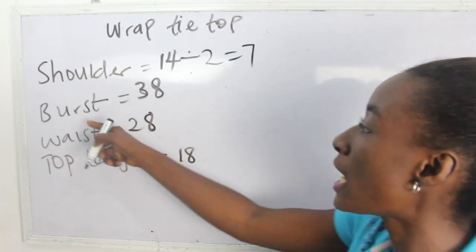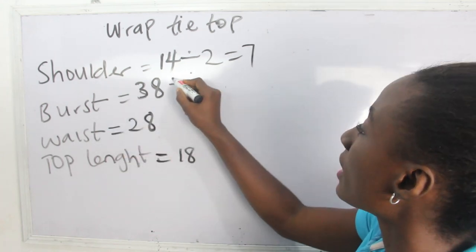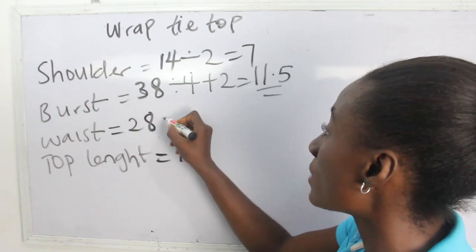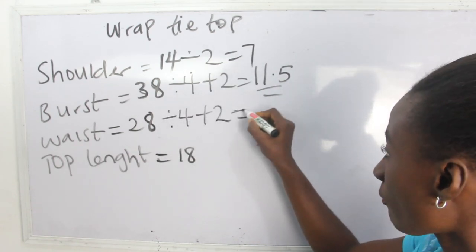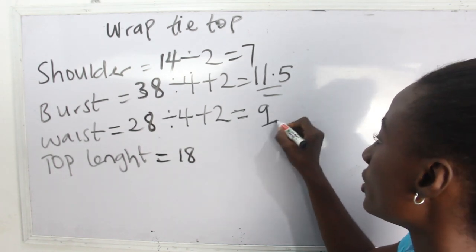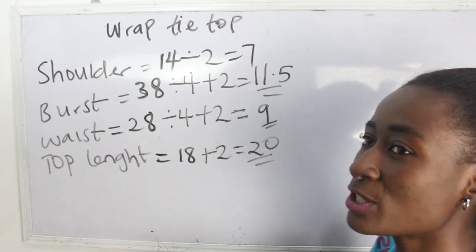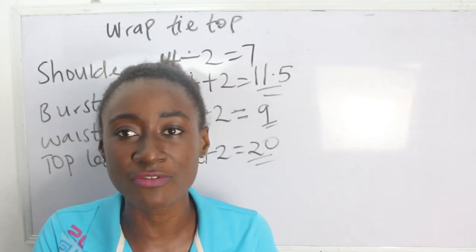Our shoulder measurement is 14, divided by 2 we have 7. Our bust is 38, divided by 4 plus 2 we have 11.5. Our waist is 28, divided by 4 plus 2 we have 9 inches. Our top length is 18 plus 2 inches, so we have 20 inches. These are the basic measurements required to achieve this top.